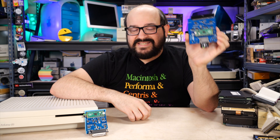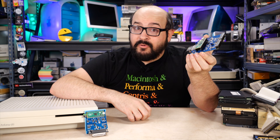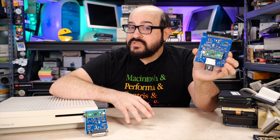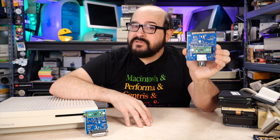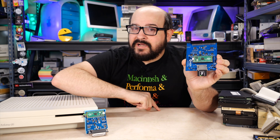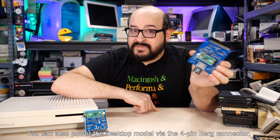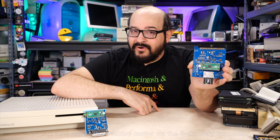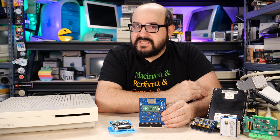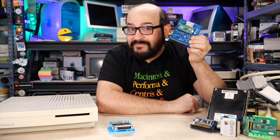In most cases the BlueSCSI is self-powered — it taps into the SCSI bus to draw energy, whether plugged in internally or externally. In some cases, earlier machines like the Macintosh Plus or some notebook computers require external power. But that's okay — all you have to do is plug in a USB cable to the Raspberry Pico board and it powers the entire system. You can even use a battery bank if you don't want to be tethered to the wall. The version 1 is still an excellent product and perfect for many vintage Macintosh computers, but the version 2 gives you a lot of brand new features.